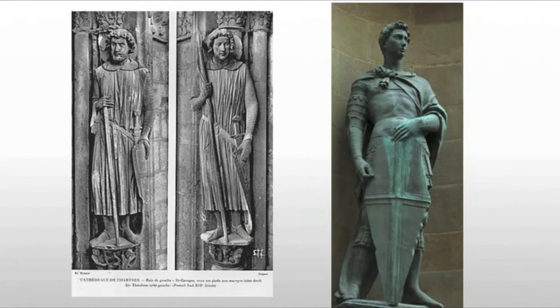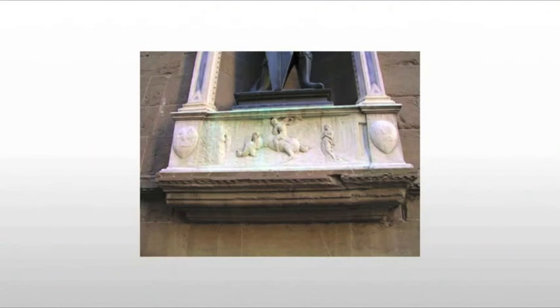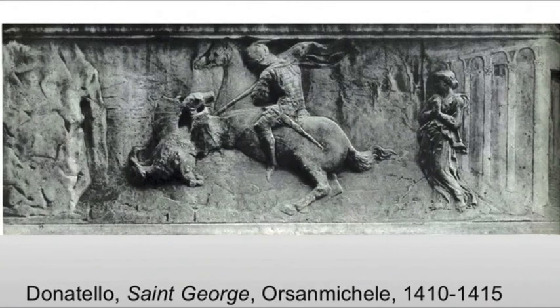Now, this is in the tradition of the use of warrior saints in medieval churches — very, very common. In fact, here we see St. Theodore and St. George at Chartres Cathedral. Directly below our friend St. George is going to be this sculpture of St. George and the dragon.